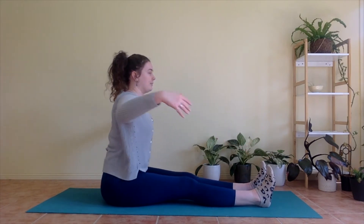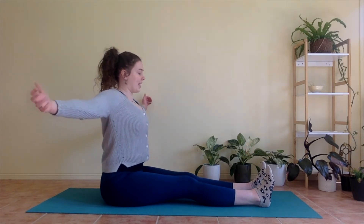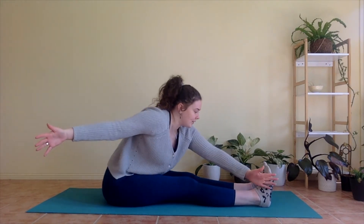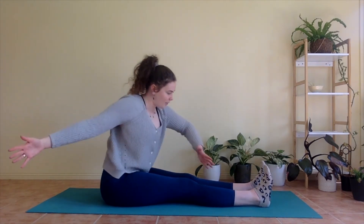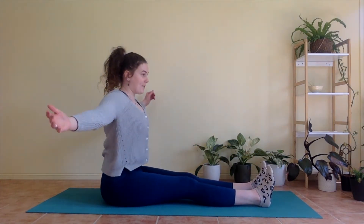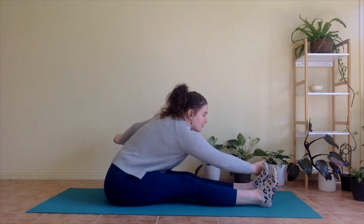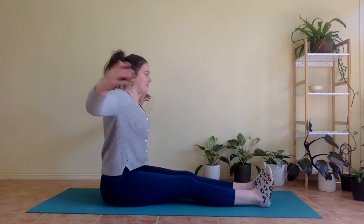Inhale, coming up. Exhale, reach left fingertips to right little toe. Inhale, coming up. Exhale, right to left. Inhale. Exhale, left to right. Inhale. Reaching a little bit further past that little toe each time, imagining you're soaring off that toe, hands gliding past. And coming back through that tall back in between each one. Nice and fast.